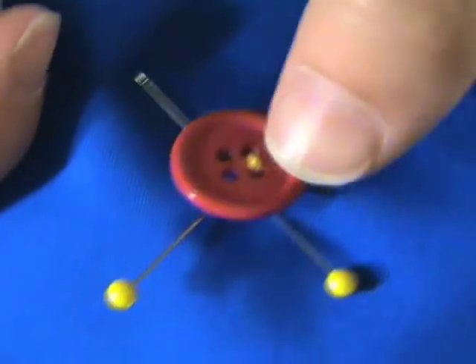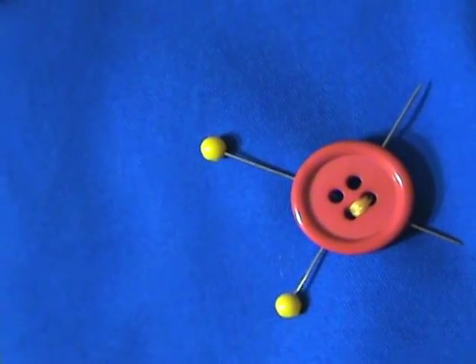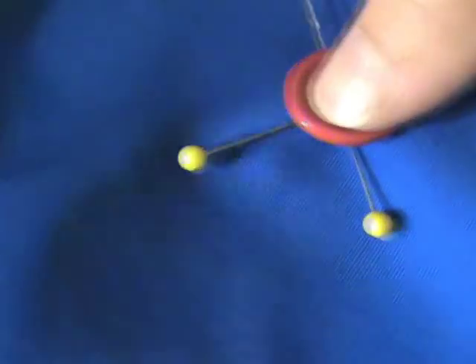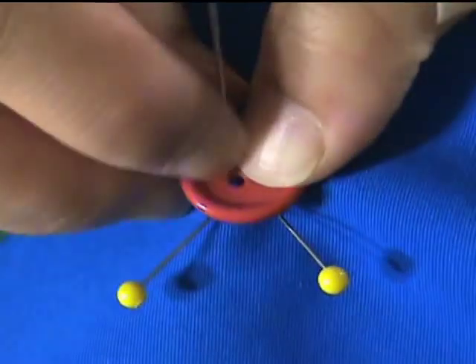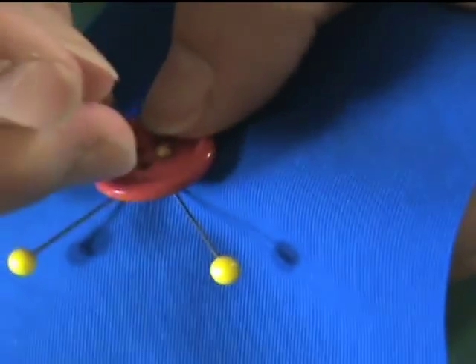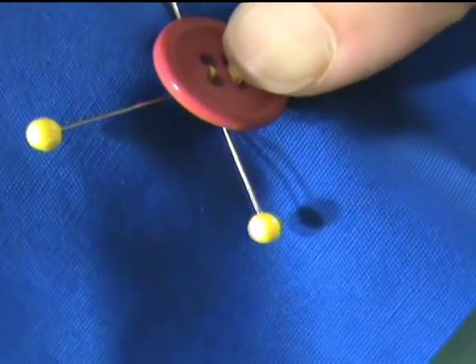Okay, we have one side done. Now we're going to do the other side — same exact thing. Just bring the needle over to the other hole, pull it through and down the other side. Do that about four or five times to make it nice and strong.